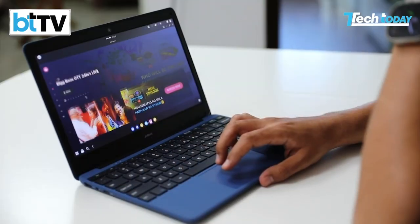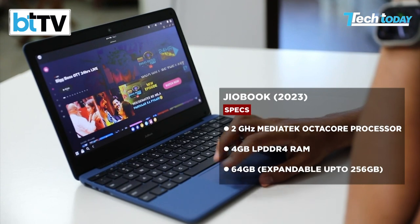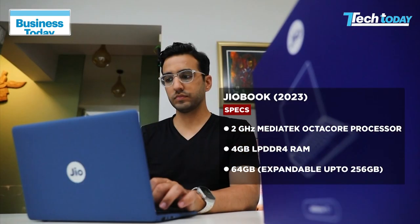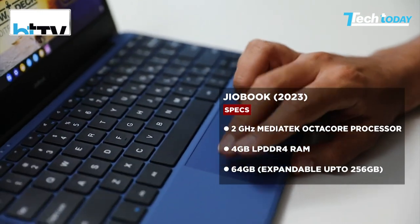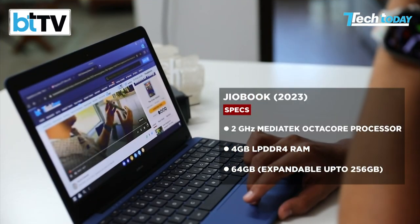Now let's delve deeper into what is under the hood with the JioBook. It comes with a 2 GHz octa-core processor, 4 GB of RAM on board, 64 GB of storage, which is expandable of course to 256 GB with an SD card. More importantly, the company claims that this comes with up to 8 hours or all-day battery life.